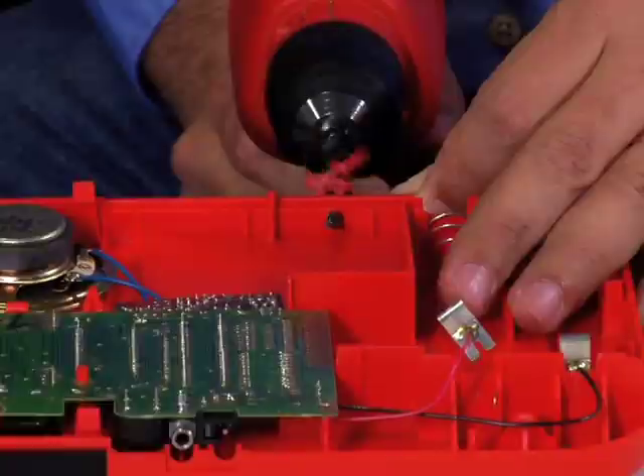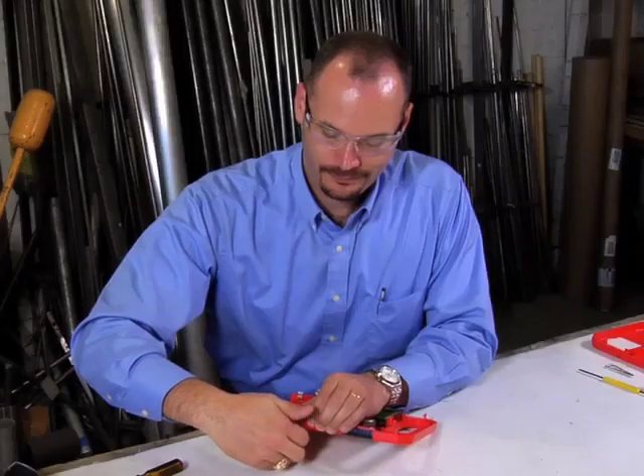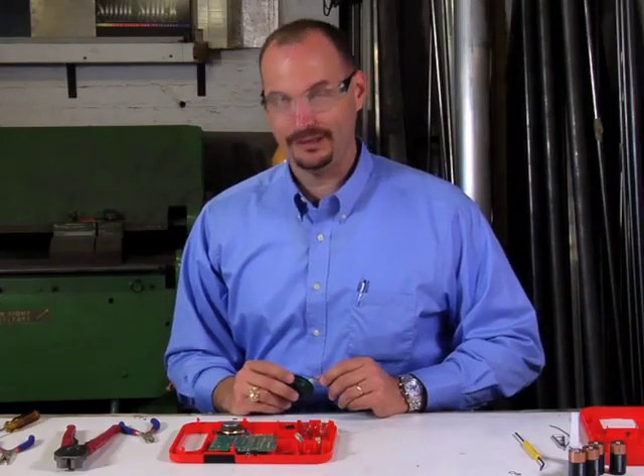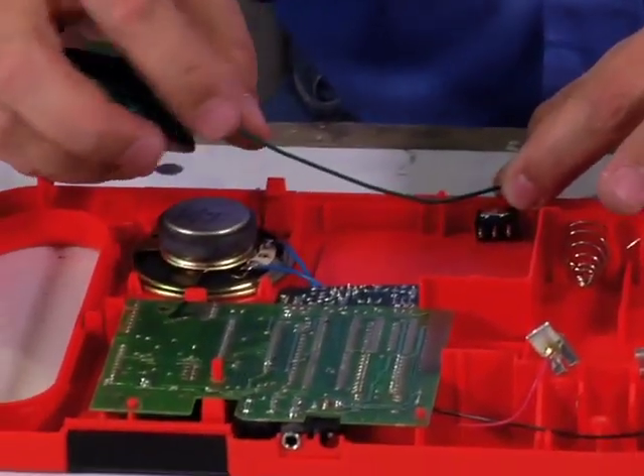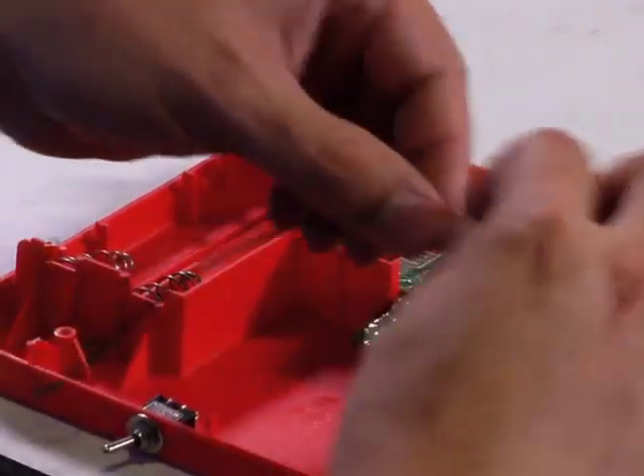The next step is to go ahead and drill a hole so that you can hook up a button or a switch to it. Now that we have the switch in place, it's time to get the wire out. I like to hand-measure from where the switch is to the point on the circuit board you're planning to take advantage of.